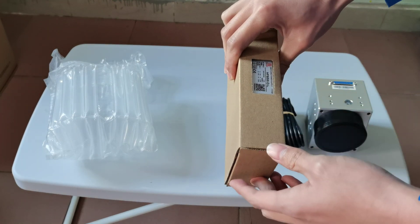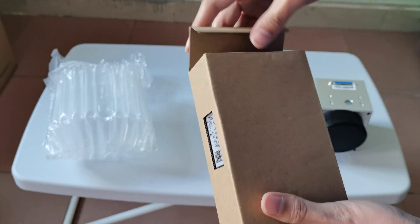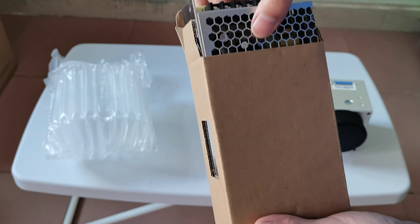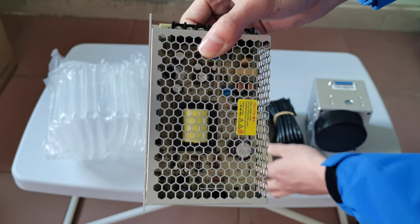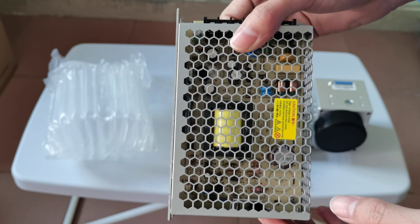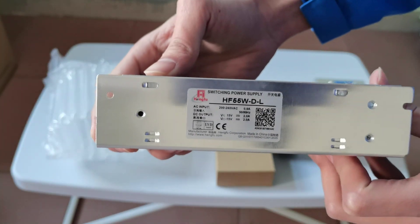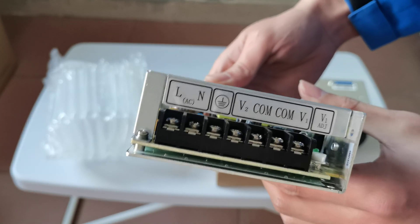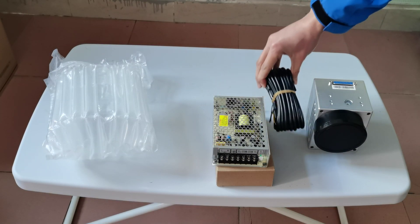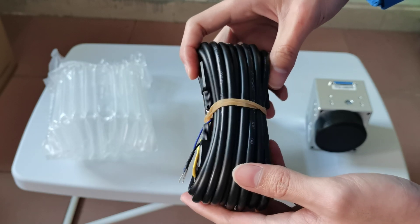This is the switching power supply for the cubo head. This switching power supply can convert AC 220V to DC 15V. This cable is used to connect the cubo head to the control board and switching power supply.